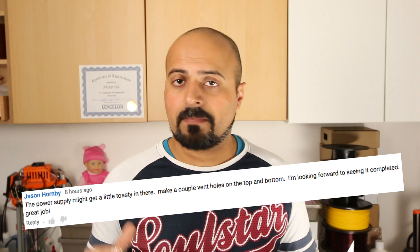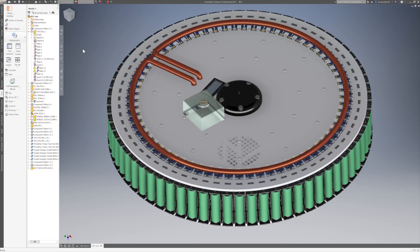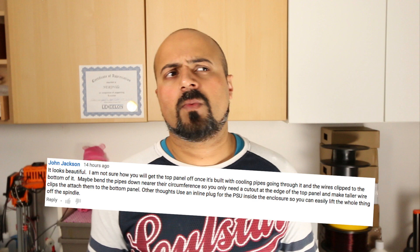Jason Hornby commented that the power supply unit could get overheated, and this little extra change in the design — the copper pipe retaining bracket — is one for you, Jason. Thank you for that invaluable comment.